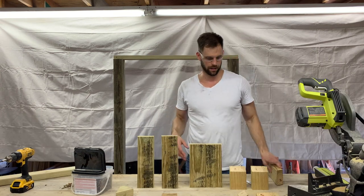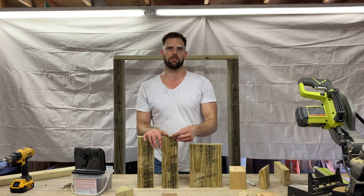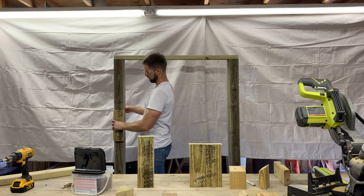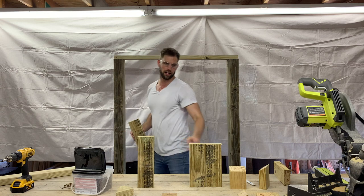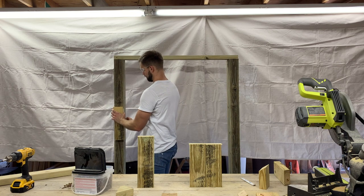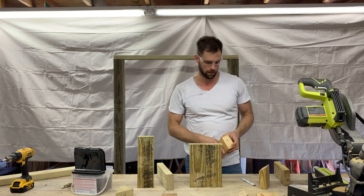Now I'm making the guards for the j-cups. These plates are going to be the actual j-cup holders — this goes right here to hold the barbell when squatting, and the pressure is going to be on this piece of wood. Then this little piece of wood guards the barbell from sliding off in the opposite direction. I have a 33.5-degree angle that I'm using for the guard pieces.